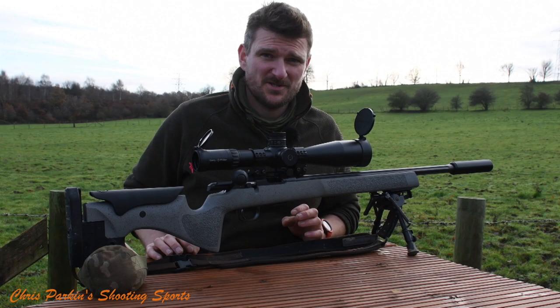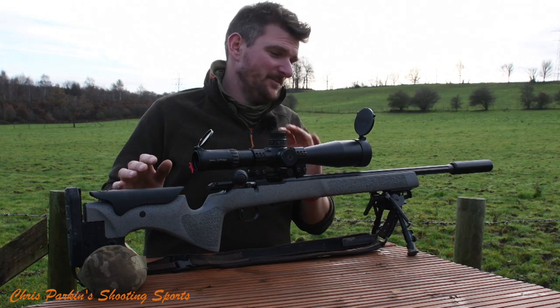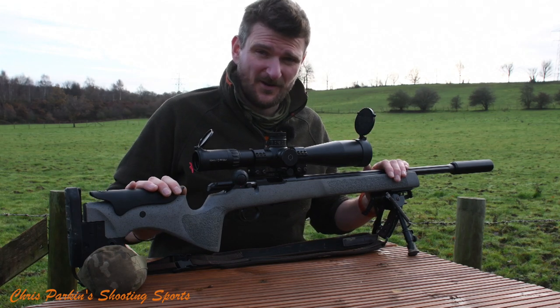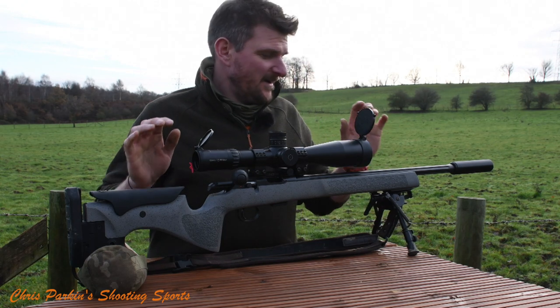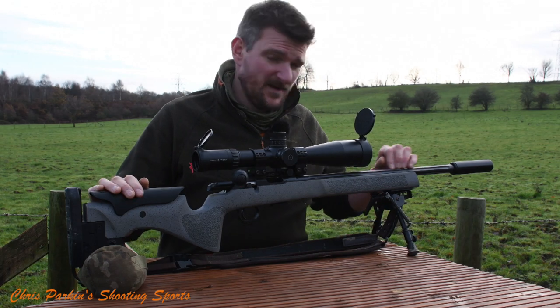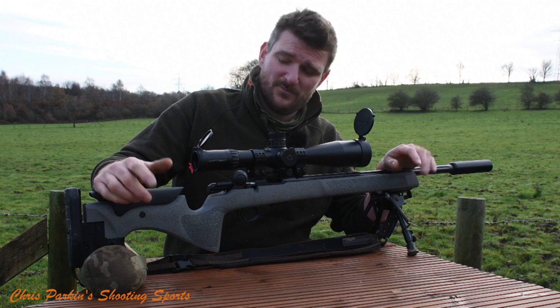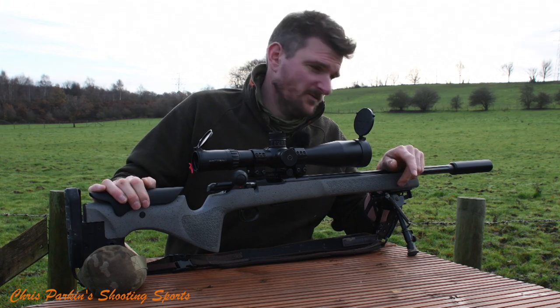Hello and welcome to Chris Parkins Shooting Sports. Here is the long-awaited and keenly anticipated review of the CZ457 Long Range Precision Rifle. This is a .22 rimfire and I was looking forward to shooting this gun for pretty much most of 2020. It's December now. I have reviewed throughout the year quite a few other precision long-range .22 rimfire wannabes and this has turned up last.